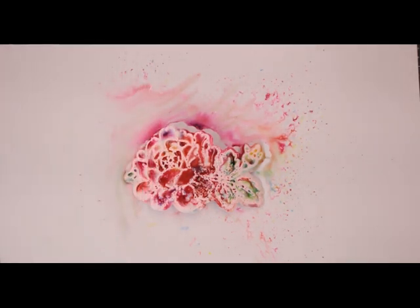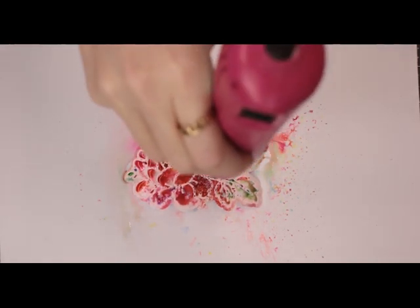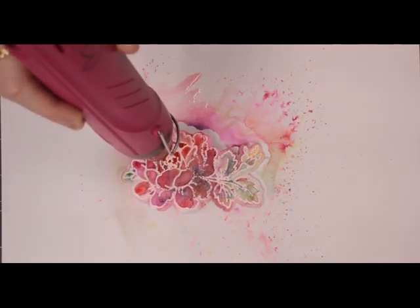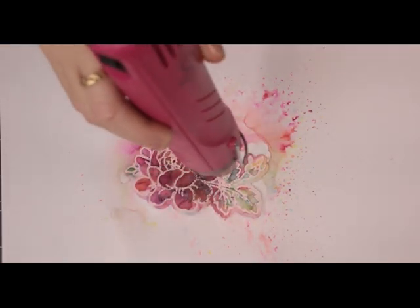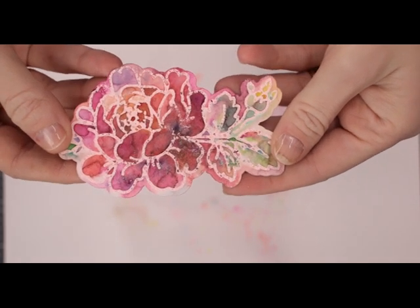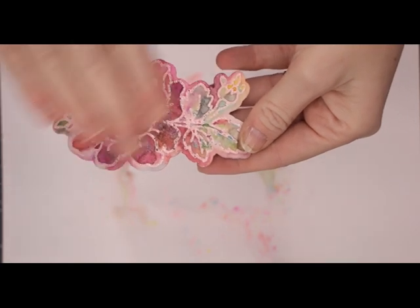I'm then going to come in with my heat gun and start drying this off. And you can see just how gorgeous that is — we've got our embossing powder and then we've got our shimmer powders. That is just stunning. Because I've used the heat tool on this, I then tend to put it under a heavy book for a couple of minutes just to flatten it out.